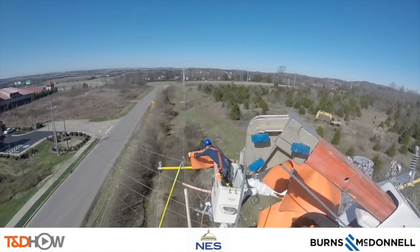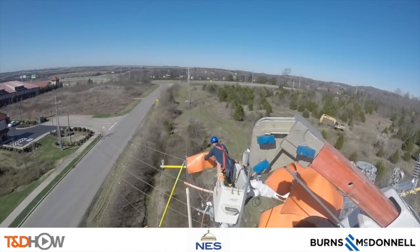Here you see them preparing to move the energized lines over to the new cross arm, and the crew leader and the video will show and describe what is happening.